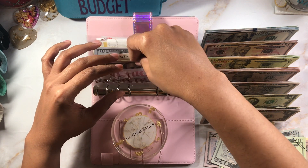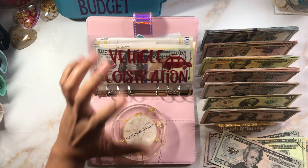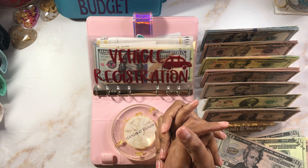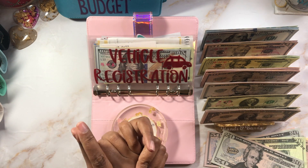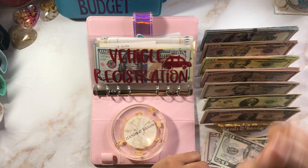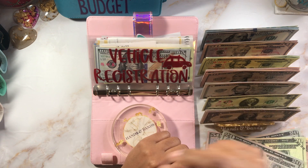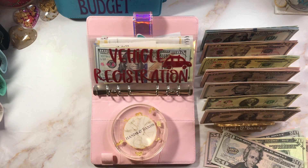I use my credit card 100% of the time — I always have. I do not have any consumer debt. The only debt I have is student loans. What I do is swipe my credit card, and at the end of the week I do weekly check-ins. I take whatever I spent for the week, take it out of the accounts, and pay off the credit card. I have separate accounts for almost all of these envelopes at Navy Federal — just share savings. I take it out and put it back onto the credit card to earn cash rewards and keep everything sane.